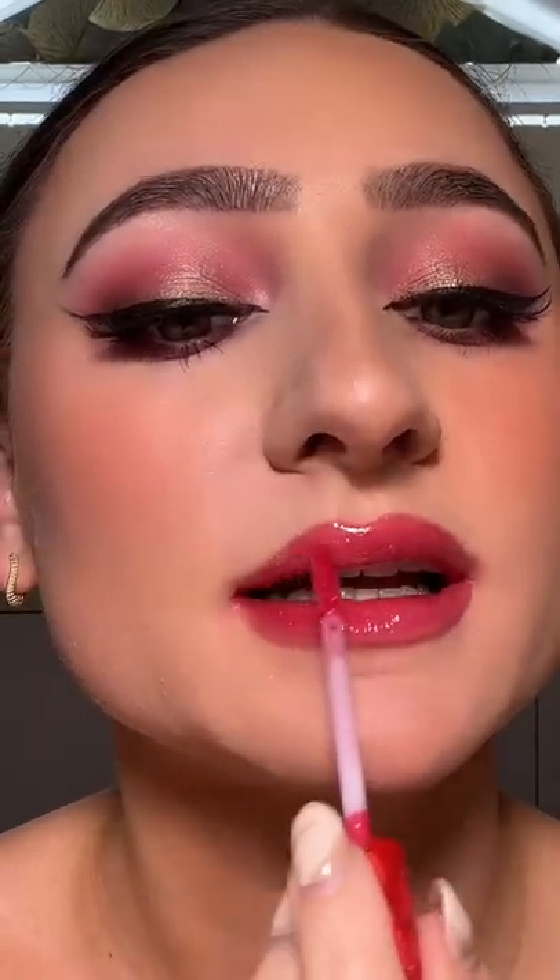I've done five layers of the cinnamon one and I literally can't feel my lips. Yeah, this is not a good idea — this is literally only 10 layers.